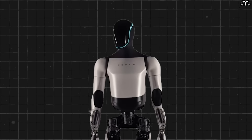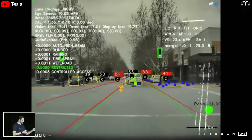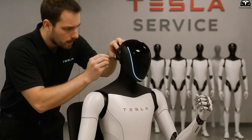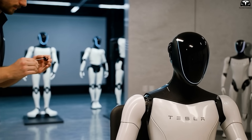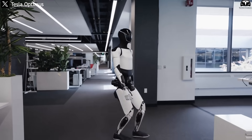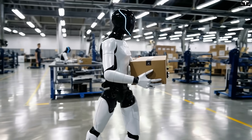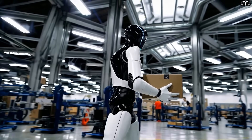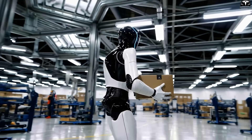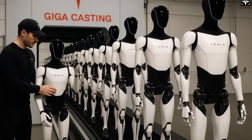Each robot has a central processor with Tesla's FSD chip — the same type used in their self-driving cars — along with numerous vision sensors, force sensors, and gyroscopes. If during assembly even one sensor is placed incorrectly, or a wire is not connected properly, the entire robot will respond incorrectly to its environment. Imagine a robot carrying goods with a faulty force sensor: instead of gently lifting a box, it might squeeze too hard, as if breaking the object. This is not only dangerous, but also makes it impractical for real use.